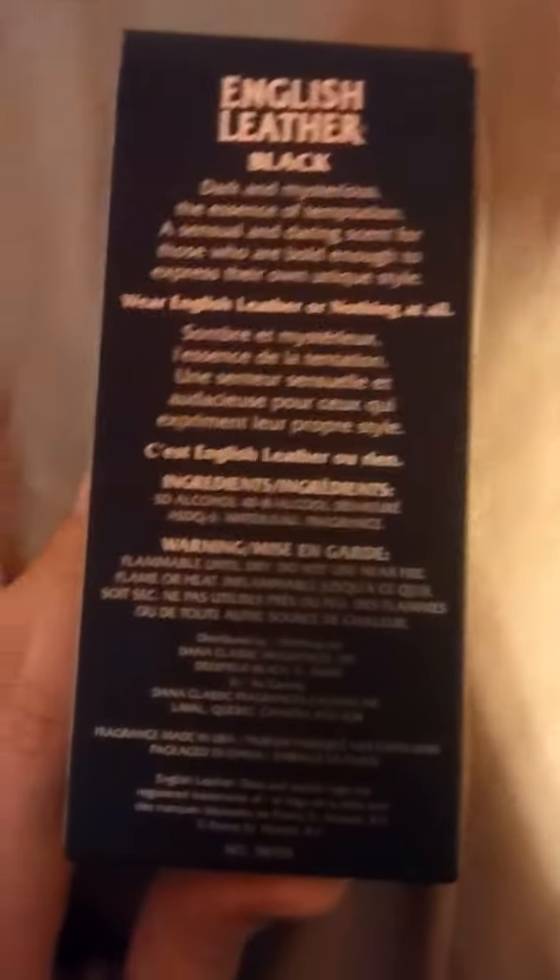Since then I've got a pretty good collection. I've gotten some better stuff, like Versace cologne, F by Ferragamo — some different, better stuff since then. But this is the first cologne I ever purchased.